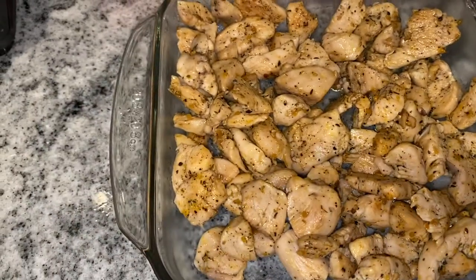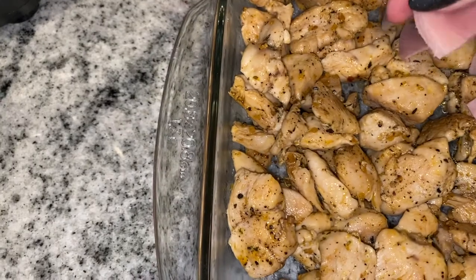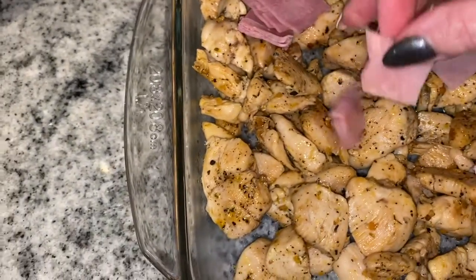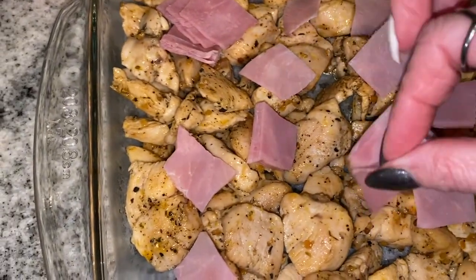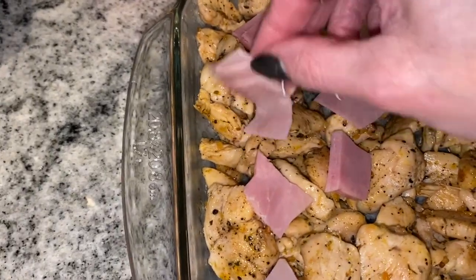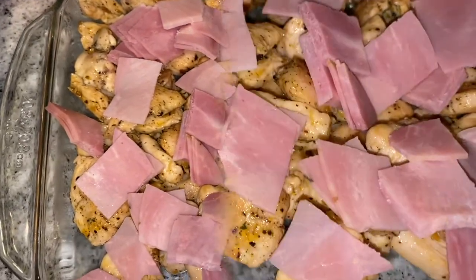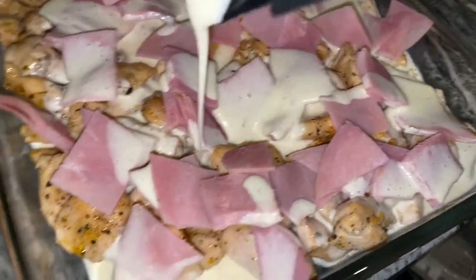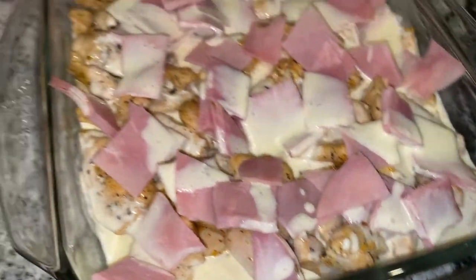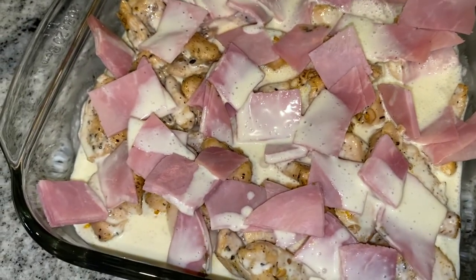This is the chicken I had cooked already. You can also use a rotisserie chicken — I just had some chicken breasts on hand. I'm putting some ham over top of this mixture of chicken. The chicken I just did in the frying pan with a few spices. I'll spread the ham out evenly over top of the chicken, then pour our blender mixture over top, put some Swiss cheese on, and put it in the oven.